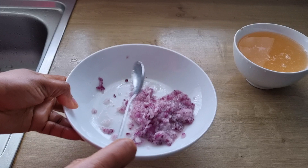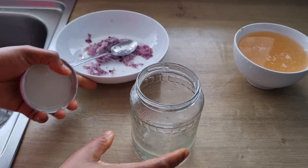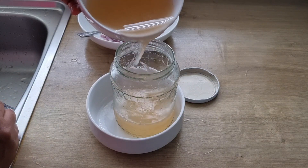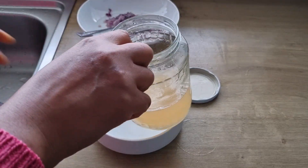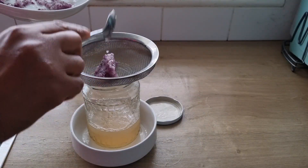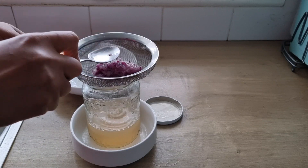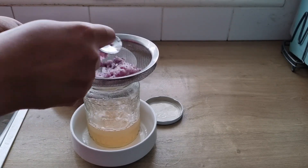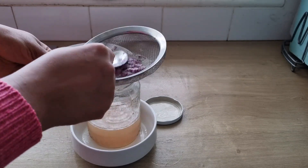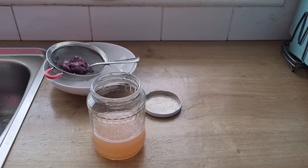When I'm done grating, I'm going to use a strainer to squeeze and get the onion juice. I'll be pouring the infused rice water into the jar, then use a strainer to squeeze and get the onion juice. You can squeeze as hard as you can. Next, I will set aside the onion pulp.